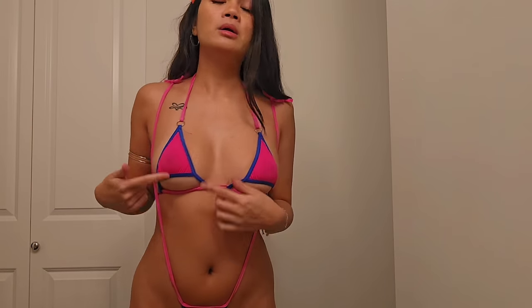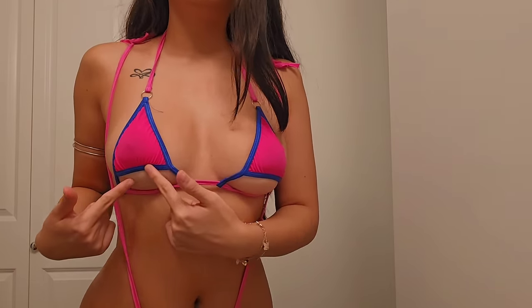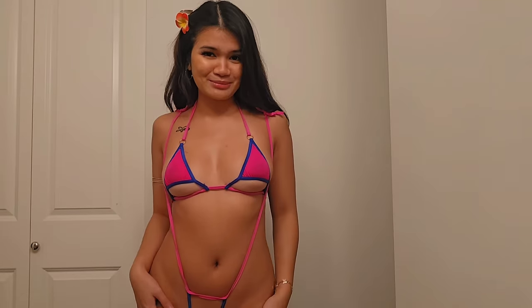It's a halter bikini top with a cutout and then there's a blue outline. So yeah, this is outfit number two.